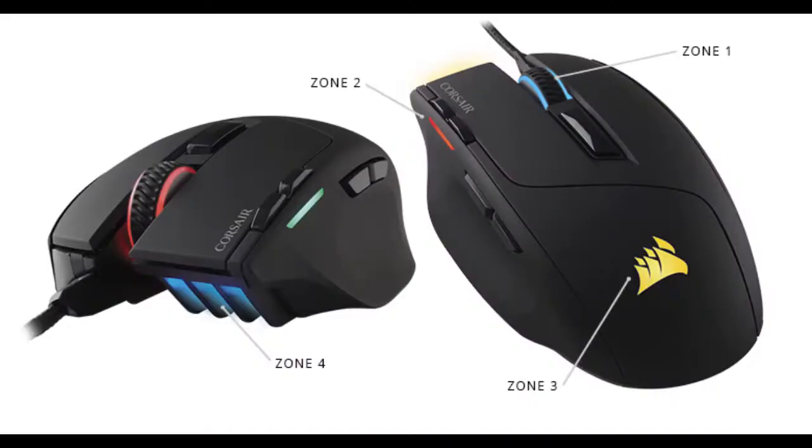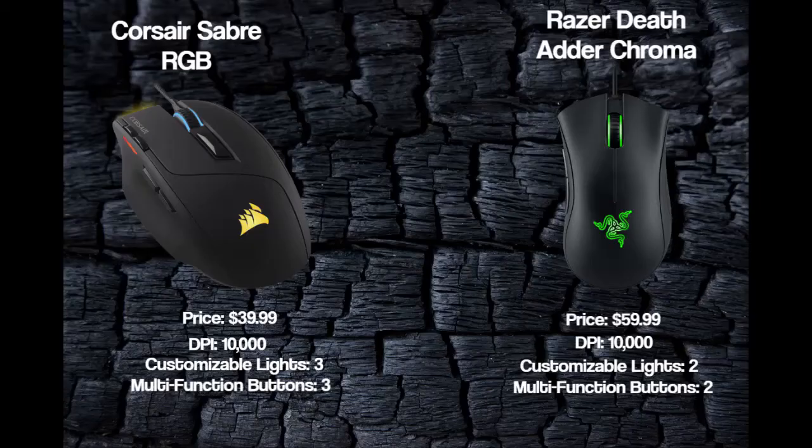Hi guys, welcome back to another video. Today we're going to be reviewing the first gaming mouse I have ever bought, the Sabre RGB gaming mouse. This mouse has a great price for what you get and really good software for the lights too. It's only $40, compared to the overpriced major version, the Razer DeathAdder Chroma, which is $60. They both have a 10,000 DPI sensor, and the Sabre has a more comfortable grip.